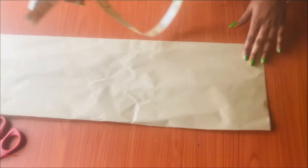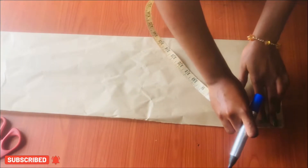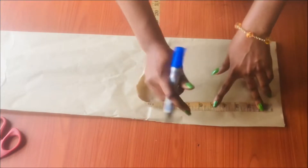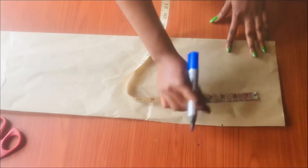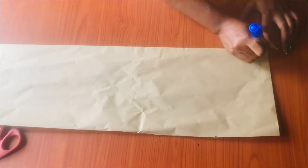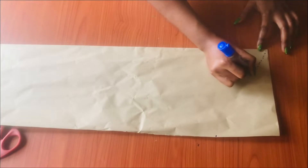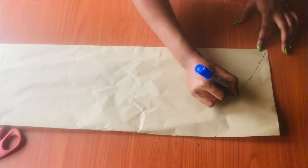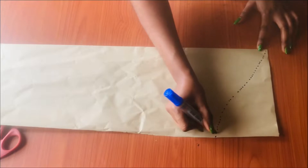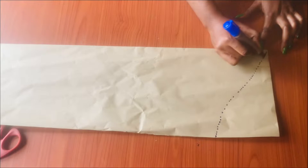On this top point here, I'm going to go down by five inches. Then I'm going to connect it from that point all the way down to the point I marked earlier. I'll carefully blend the dots together.